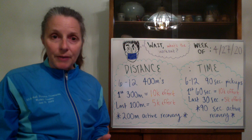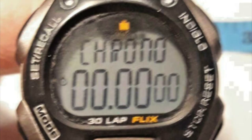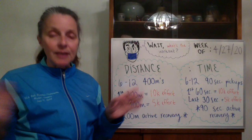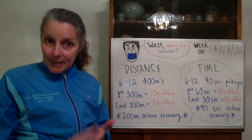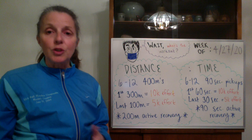If you don't have access to a Garmin or the track and you want to do these based on time, easy — we're going to do six to twelve 90-second efforts. The first 60 seconds are a 10k effort and the last 30 seconds pick up to 5k effort, with 90 seconds recovery between everything. So six to twelve 90-second pickups with 90 seconds recovery.